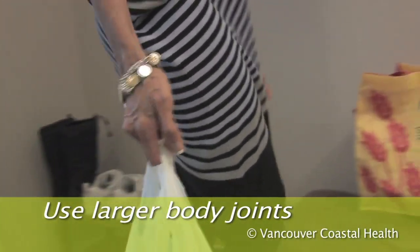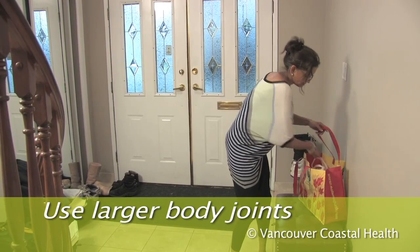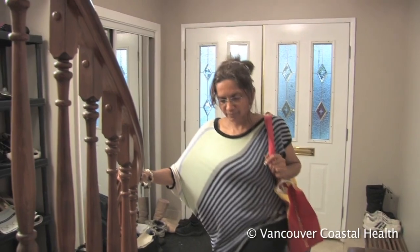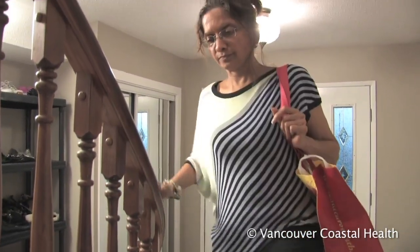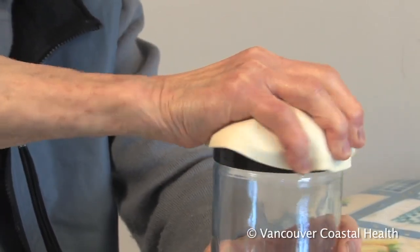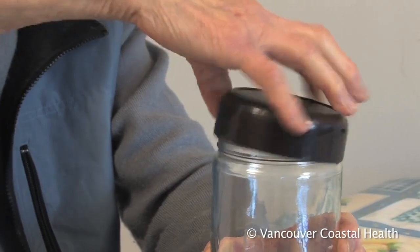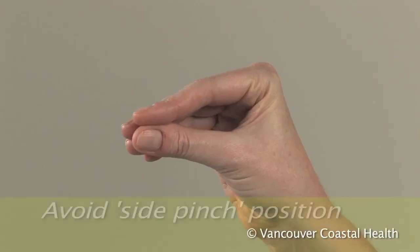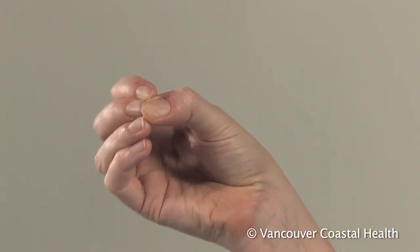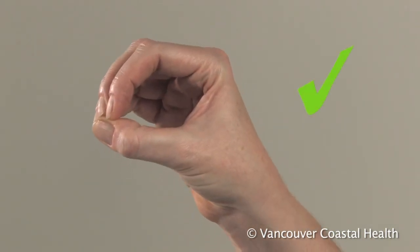Check out alternative products that don't require grasping. Use the large joints of your body instead of the smaller joints in your hands. For example, carry grocery bags on your shoulder or forearm instead of taking all the weight through your finger joints. Use a jar opener or electric can opener.